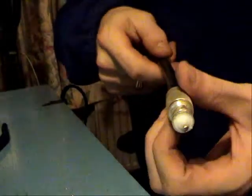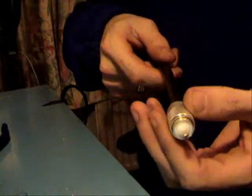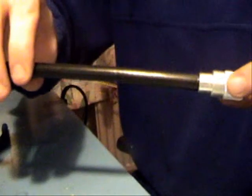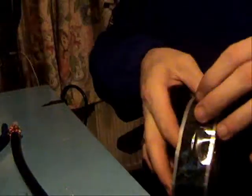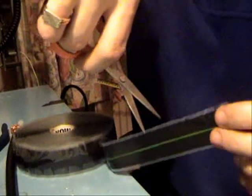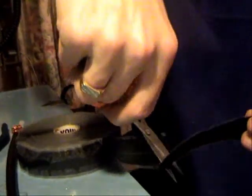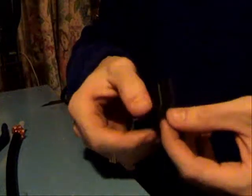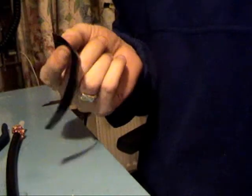And then that slides up, screws on, there's a cable there. Then you take your self-amalgamating tape, cut the strip off however much you want, and then you peel the bits of backing off to stop it sticking to each other.